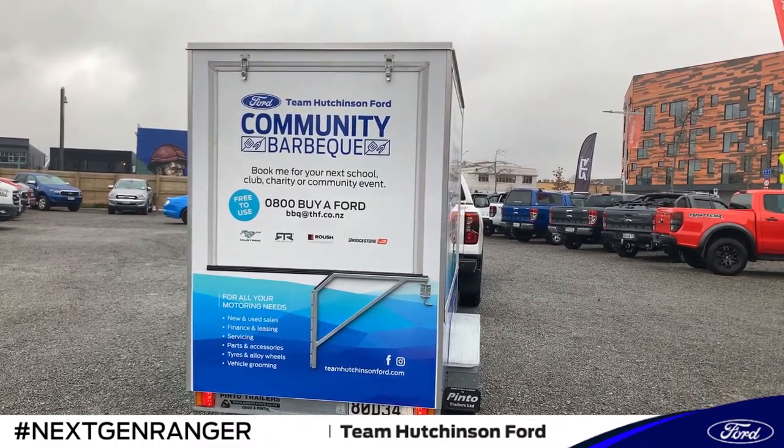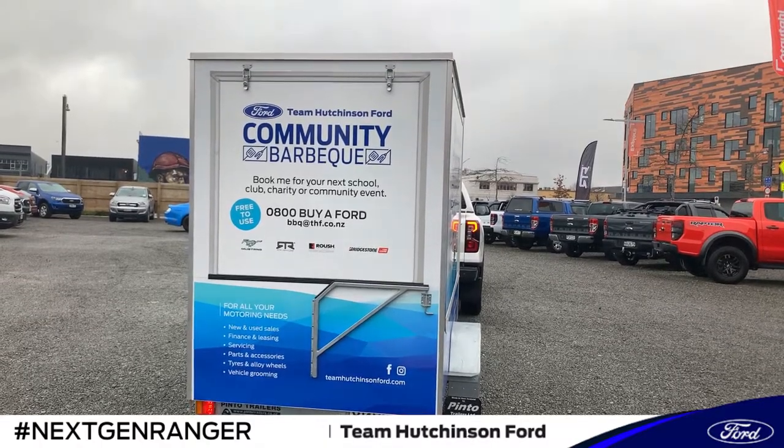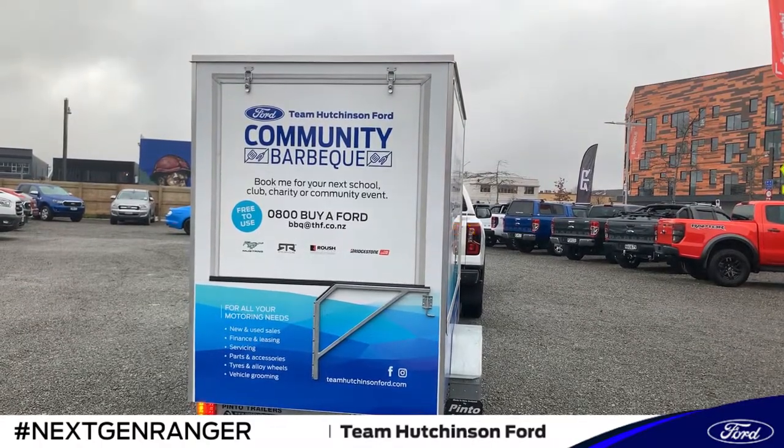If you'd like to know some more information about the next generation Ranger, please feel free to give us a call on 0800 800 BY FORD, or come and visit us at 186 Cherm Street, Christchurch.